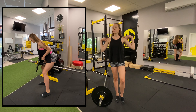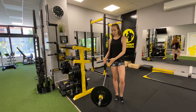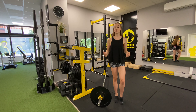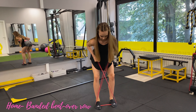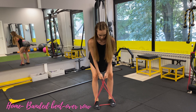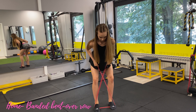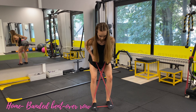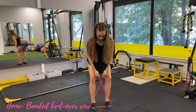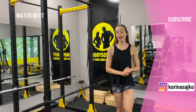Last but not least is the T-bar row, which is great for improving core stability and also activates all the upper body muscles. I'll show both the barbell version and the home variation using a long band. For the home variation, stand on the band, twist it, and grab it with both hands. Your position should be the same as when doing the RDL — lean your trunk forward and slightly bend your knees. Make sure your core is locked on tight and pull the band towards your hips.